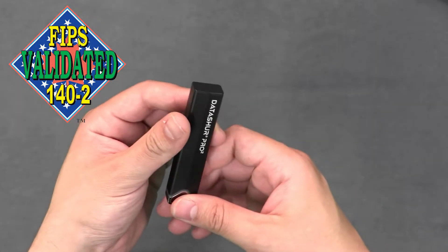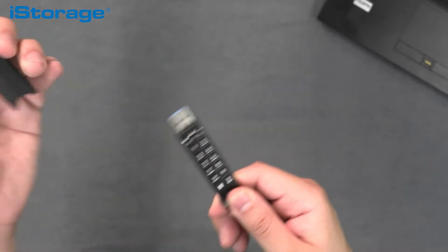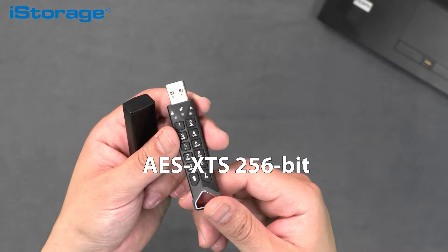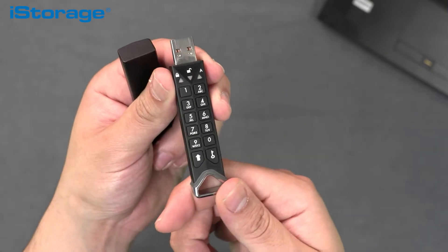The DatAshur Pro 2 is a PIN authenticated hardware encrypted USB flash drive certified to FIPS 140-2 Level 3, meaning that the device meets all the security requirements covering areas related to secure design and implementation of a cryptographic module. The device uses AES XTS 256-bit hardware encryption algorithm that securely encrypts, stores and protects your data to a military standard.